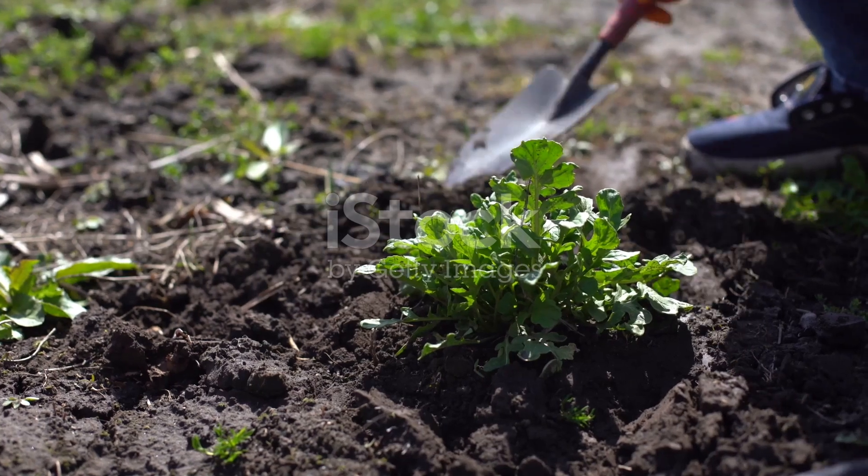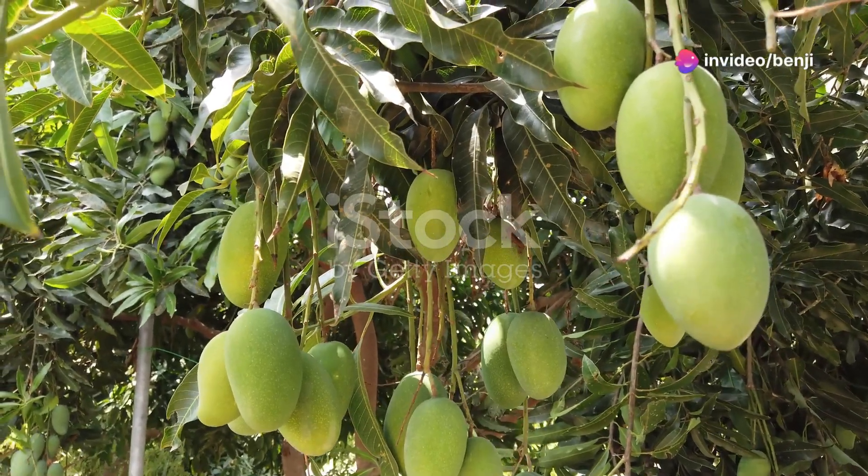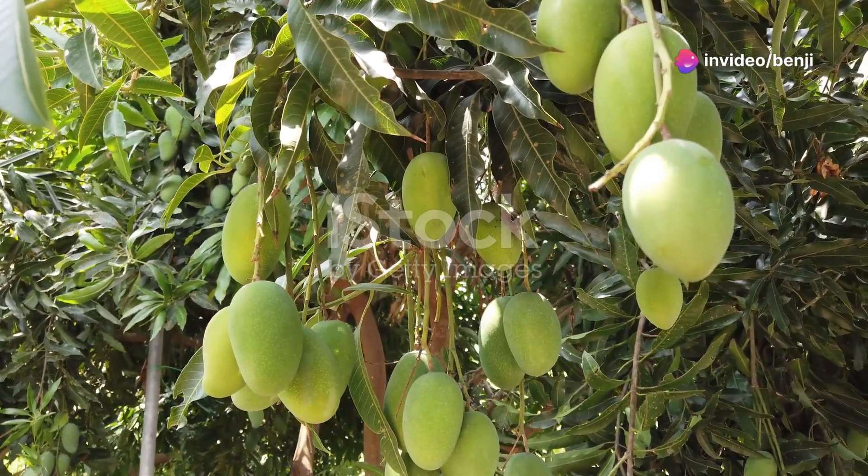First up, let's talk about propagating mango trees from cuttings. This method is a bit quicker than growing them from seeds and ensures you get the exact variety you want.